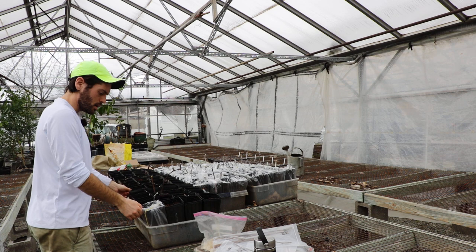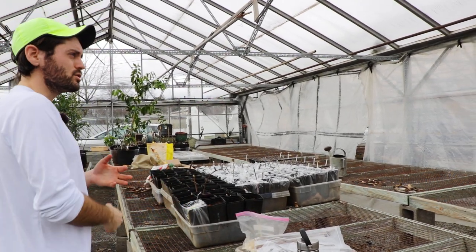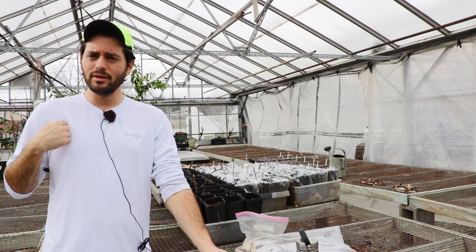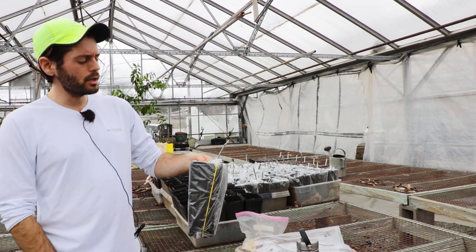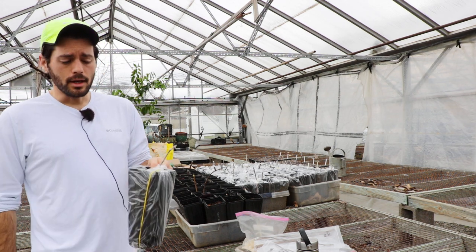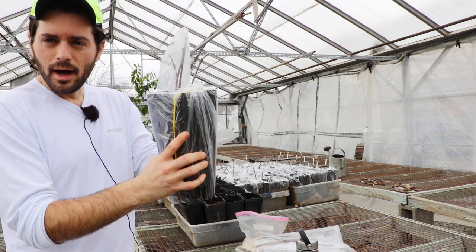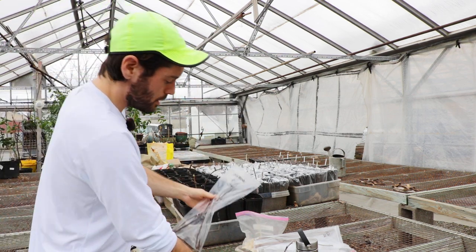Now let's talk about our method, because we're doing something different. We recently did a video on the fig pop method — the first time I really tried it. Someone then commented reminding me of another method. The fig pop method requires you to inevitably transplant the cutting out of the bag it's rooted in and into a proper pot.